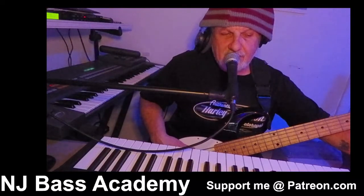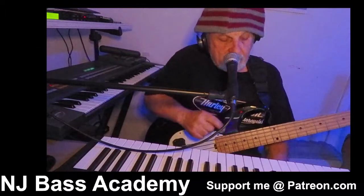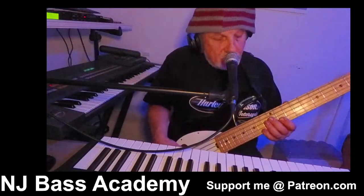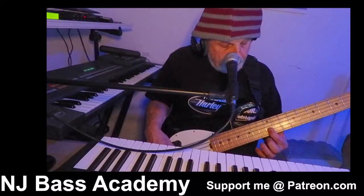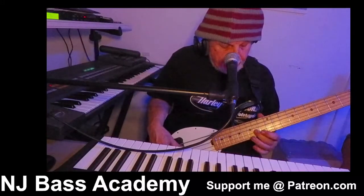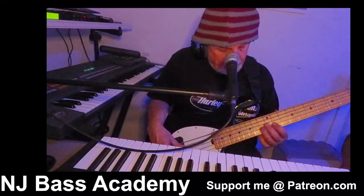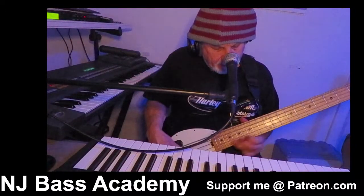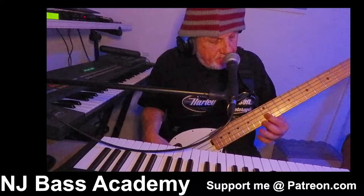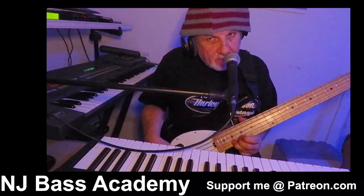Now let's go to the next level. You can approach any note of the major pentatonic scale by a half step above or below each note. So here we go: half step to D, to E, to F sharp, to A, to B, to D — half step to D, to E, to F sharp, to A, to B. So all half steps from below.